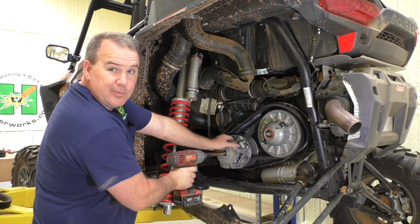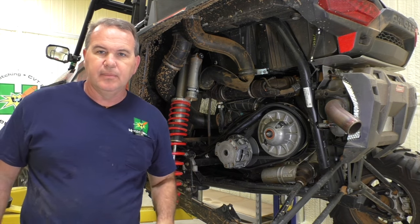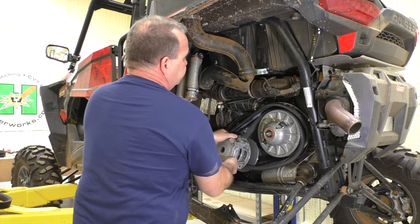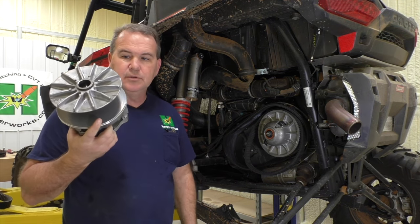Mine came off pretty easy. Unscrew it, take your puller back out, and pull your clutch off. Clutch is off — do whatever it is that you want to do to it.